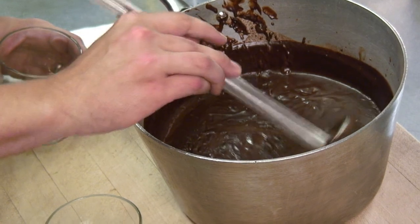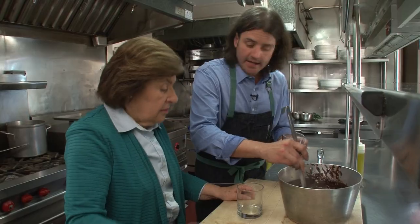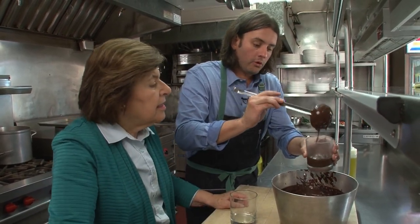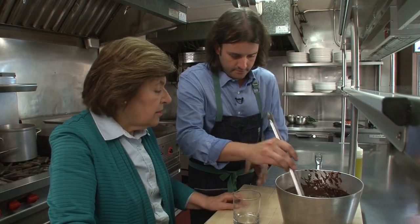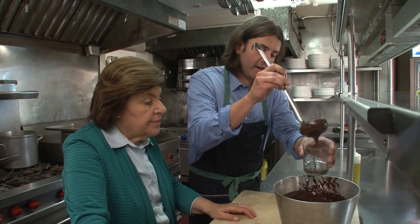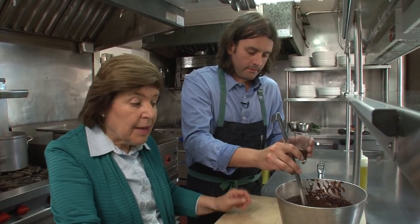We want to pour these right into a glass jar or whatever you want to serve them in right away because it's going to start setting. You'll want to cover them because they could get a little skin on top. Just let them cool and come down to temperature, then cover them and tuck them in the fridge. These can be done a day in advance. You can also add some additional flavoring like a little bit of amaretto.